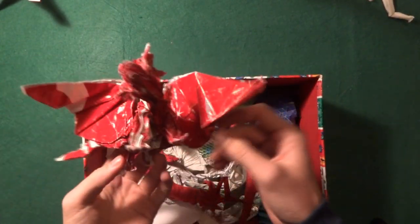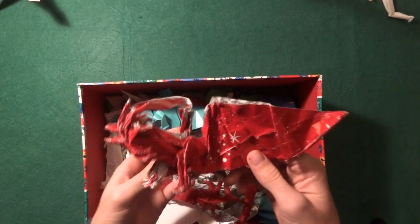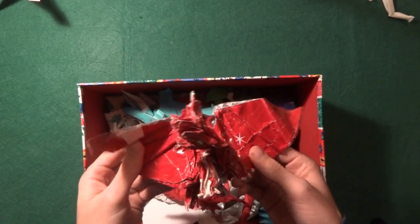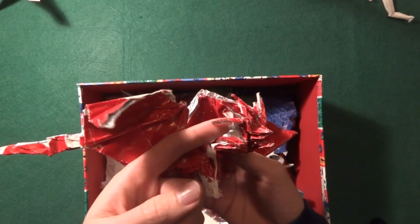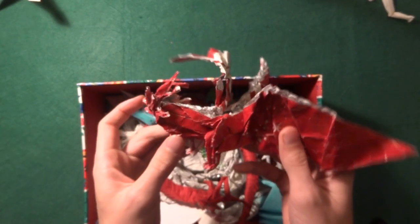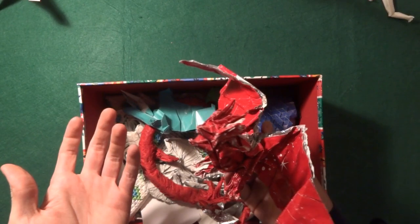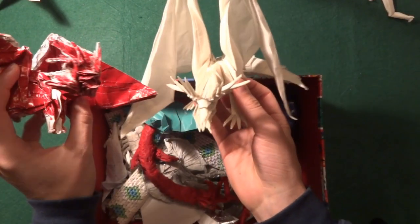This first one — you can probably recognize it by the shape — this is the Ancient Dragon, and funny story: this is actually the first Ancient Dragon I ever tried to do. As you can see, the paper is all ripped apart at the head, the neck is barely there — what the hell is that? The legs are decent compared to the rest. Comparing it to the one I have now, there's a big difference especially in the head.